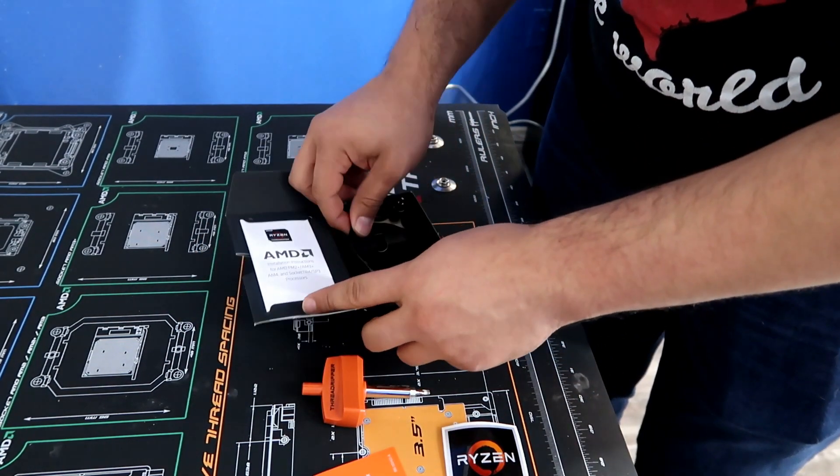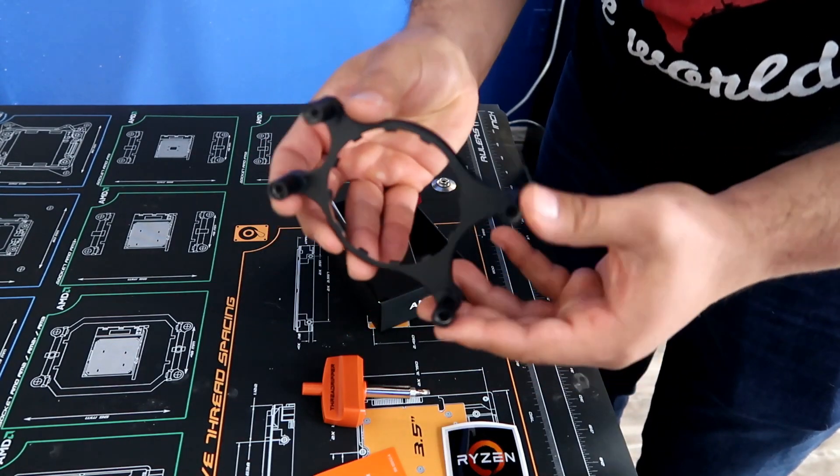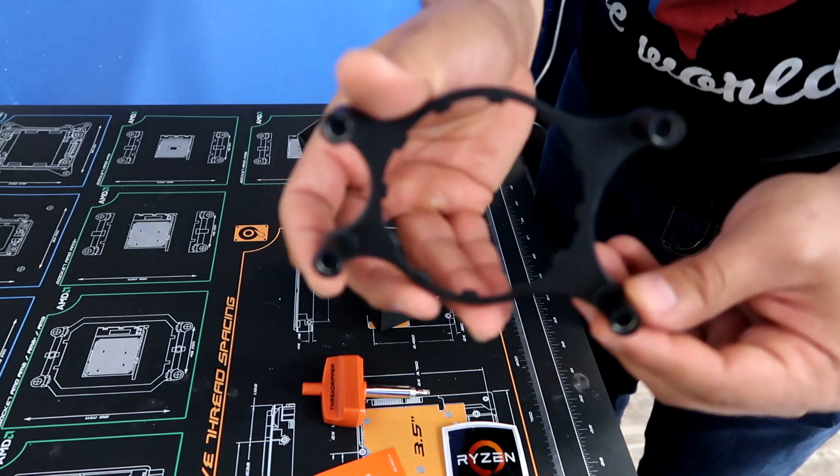This accessory is for all-in-one coolers — you can put this on most AIO coolers to make them TR4 compatible.